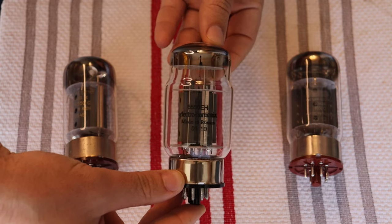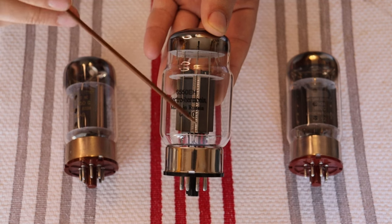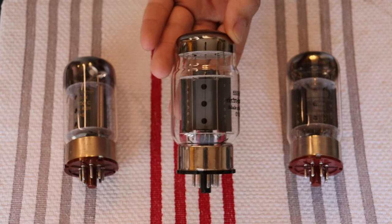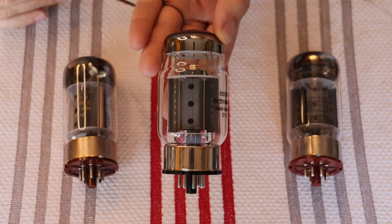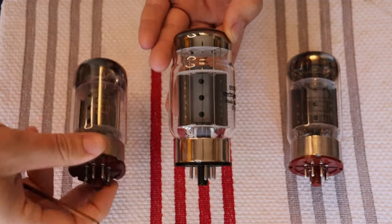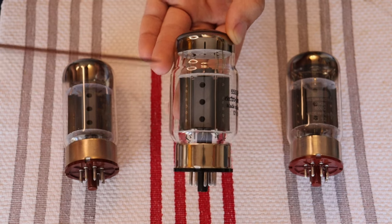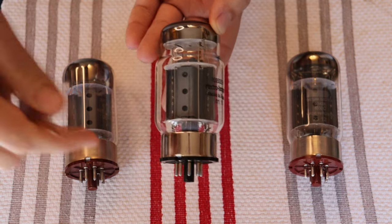Here we have an Electro-Harmonix 6550EH — EH is just the Electro-Harmonix version — and there's that same plate fold. Electro-Harmonix is the brand name that New Sensor out of New York uses for tubes made in their Saratov, Russia plant. You can see almost the exact same plate structure, though they've added a couple of extra support rods on this version, and there's a slightly different bottle design, but otherwise everything else is basically the same.